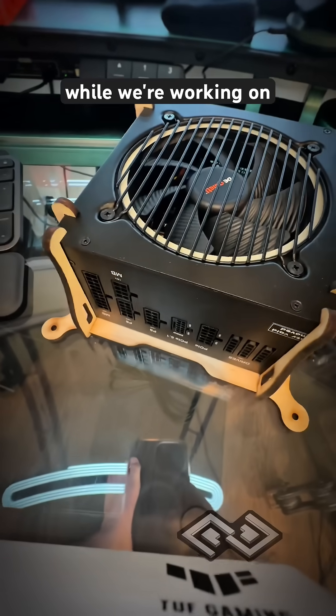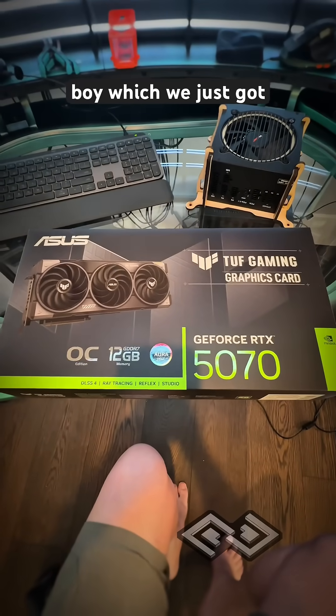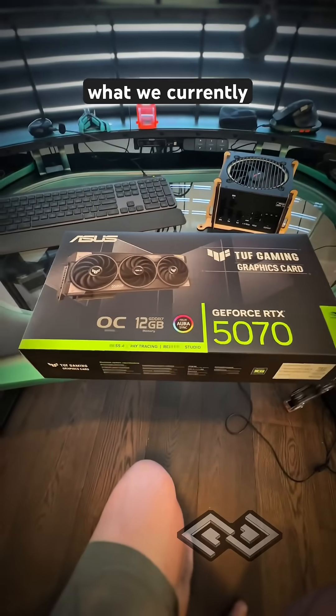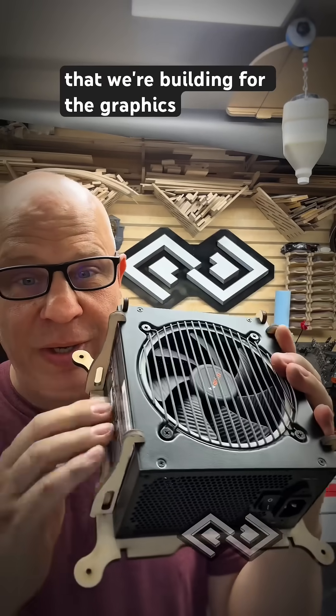While we're working on prototyping a holder for the power supply, we're also going to start making a holder for this bad boy, which we just got. This is a pretty good graphics card from Nvidia — it's a big upgrade to what we currently have. Stay tuned, we're going to have some more updates pretty soon and hopefully show progress on the mount that we're building for the graphics card.